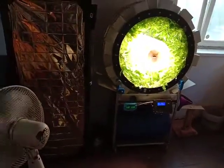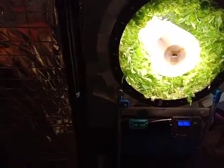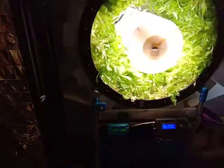Now it's much more stable and kind of portable — you can move it around. In the previous version the canisters were just standing on the floor, but here everything is one module which you basically just plug into a socket.